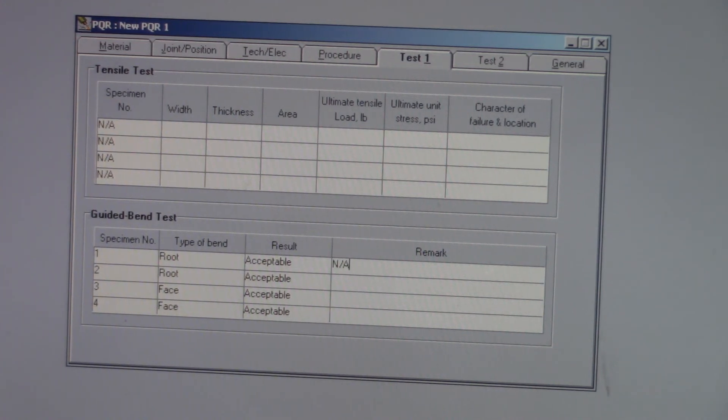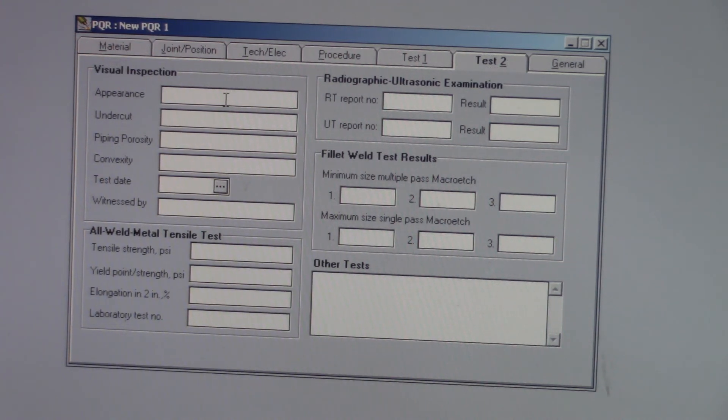Remarks — back to our NAs. A remark could be something like a corner crack, if you wanted to put in some actual dimensions — say you had a crack that was a sixteenth of an inch. Appearance — acceptable, because you're going to do a visual inspection before you do any kind of bending. If you don't pass the visual, there's no point in doing a bend. Undercut — none. Piping porosity — obviously that doesn't affect us. Convexity — there should be somewhere around a sixteenth of an inch of convexity.